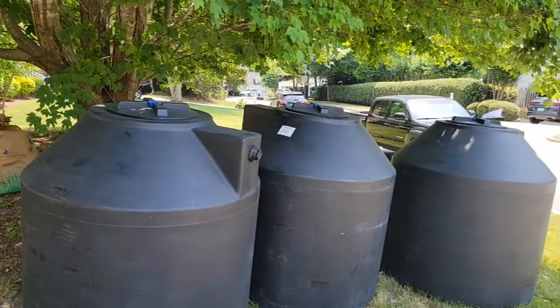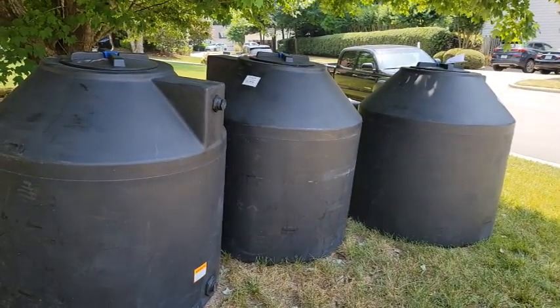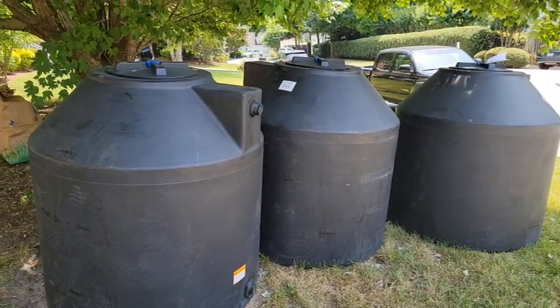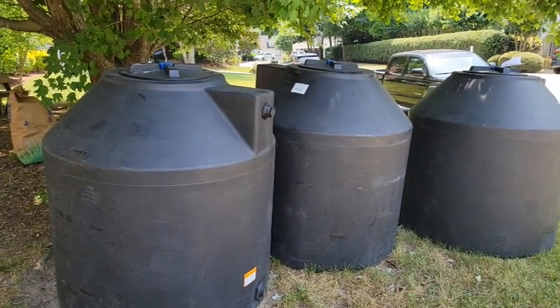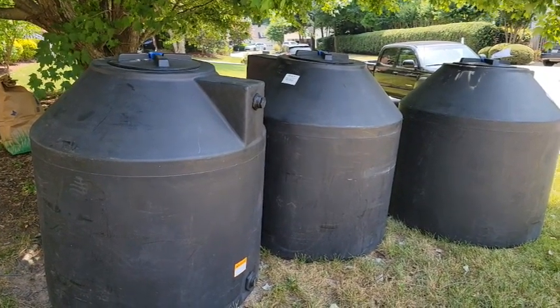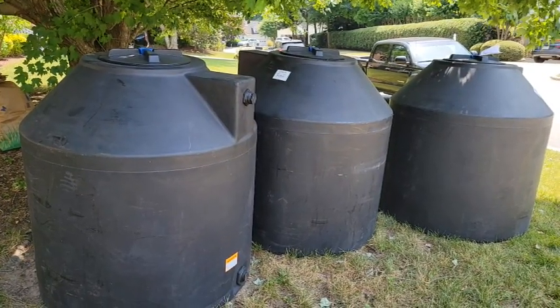Look what we got - they delivered them when I wasn't even looking! Here are my three 300-gallon cisterns. They were dropped off and they didn't even give me a call to let me know. So I'm going to move them into the backyard and eventually we'll start setting them up.